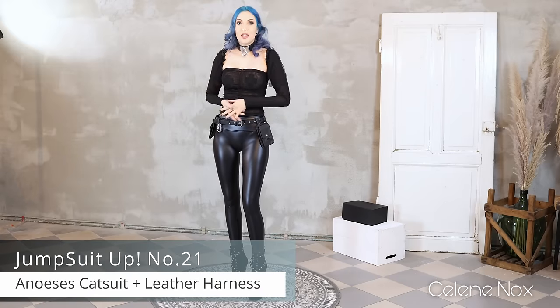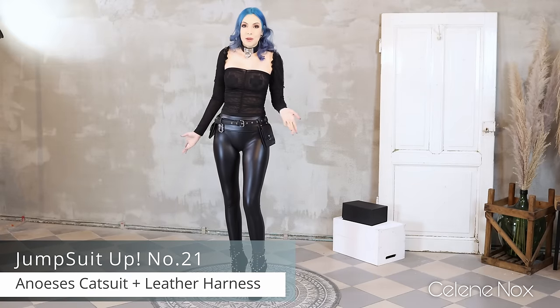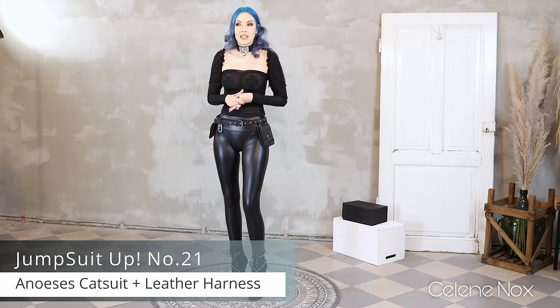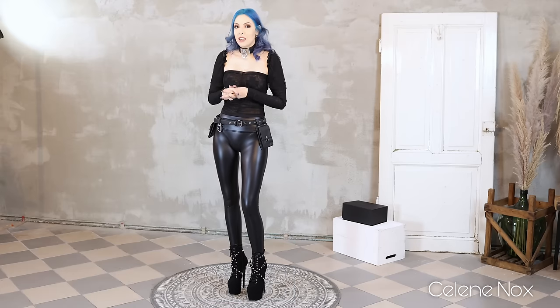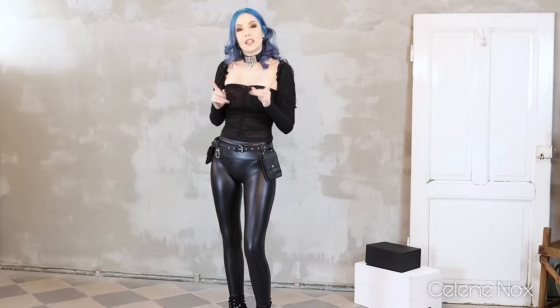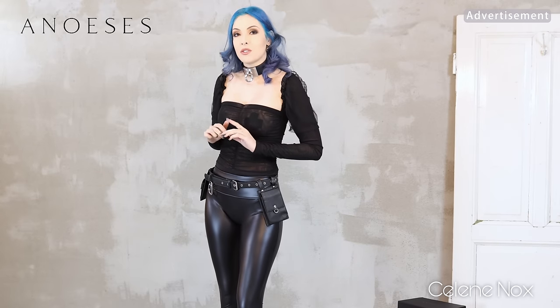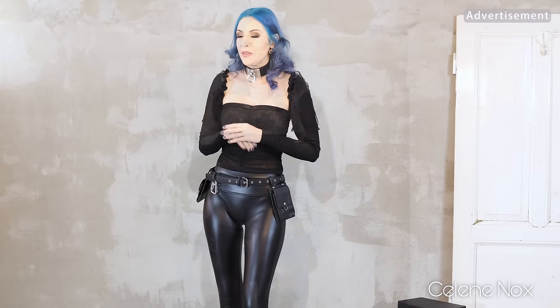Hi everyone! Welcome to another jumpsuit video here on my channel. I have a very special jumpsuit and harness combination for you today. I know that you like see-through jumpsuits, so that's what you're going to see — a matching harness, both from Anueses. The jumpsuit is also made to measure. I'll get dressed right away so you don't have to wait any longer.